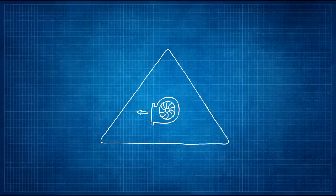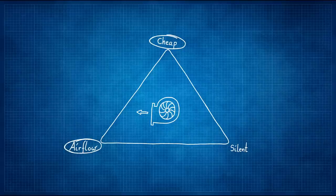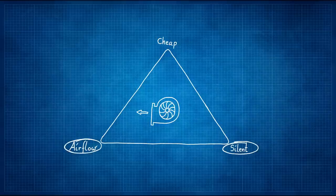Oh hi, this is the voiceover guy. I would like to tell you something I learned during this project, something I would like to call the fan triangle. The fan triangle has three angles: the first being cheap, the second being airflow, and the third being silent. Now you can only have two of these at any given time. So you can have a cheap fan with decent airflow, but that sure won't be silent. You can have a cheap fan that is silent, but that will never give you the airflow that you need. And it is possible to have a silent fan with decent airflow - but there is a reason why churches have separate fan rooms for their organs. A silent fan with decent airflow is the holy grail of fans, and that does not come cheap.